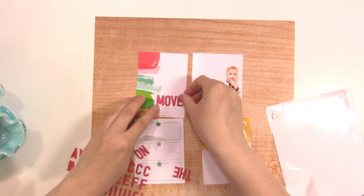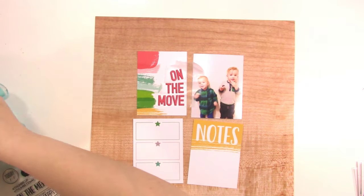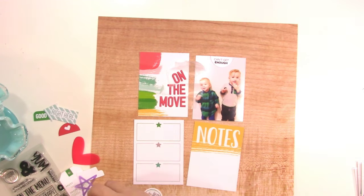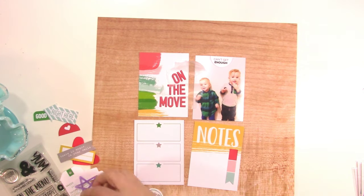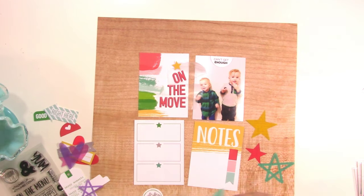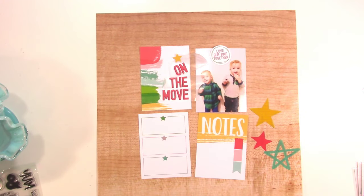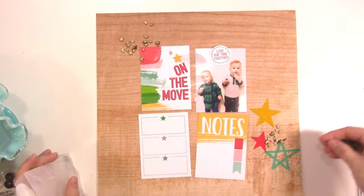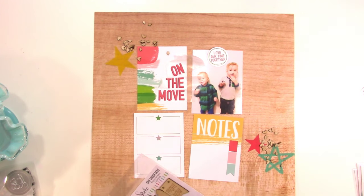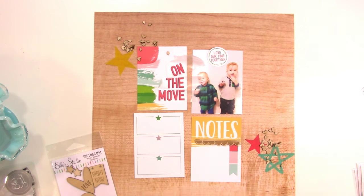I wanted to put the title to the right of those paint strokes, and the way they go in and out it worked best if I right-justified the title. So now it's sitting on wax paper while I decide what to do with everything else. I'm digging through the die cuts, the vellum shapes, and different things. I like the idea of using the stars, and there's a little die cut that says 'love our time together.' I definitely want to use some of the little wood veneer confetti — I love that part of the kit and haven't used it yet.